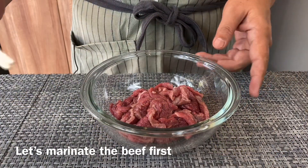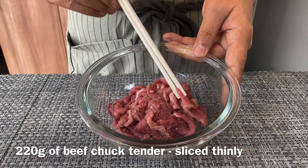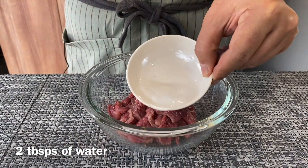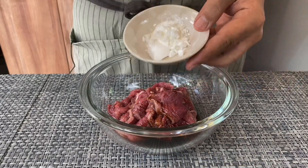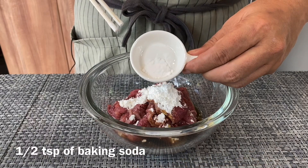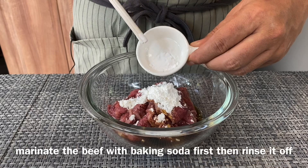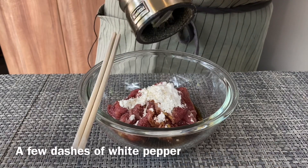We are now going to marinate our beef. I have 220 grams of beef chuck tender, sliced thinly. Make sure you cut them against the grain. Add in 2 tablespoons of water, 1 tablespoon of light soya sauce, 1 tablespoon of corn flour, and half a teaspoon of baking soda. If you do not like the taste of baking soda you can omit this, but it will help to tenderize your beef really well. Add a few dashes of crushed white pepper.